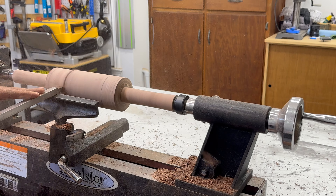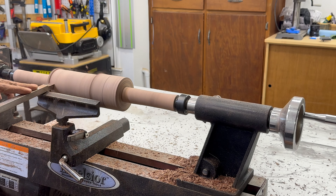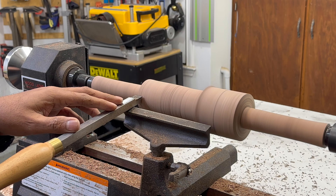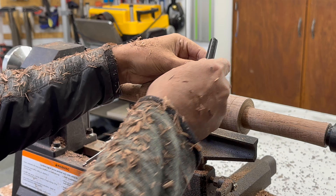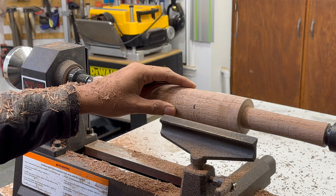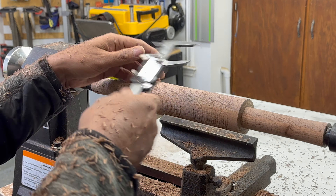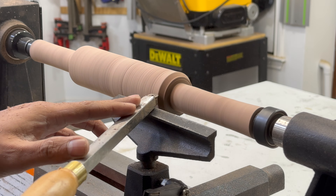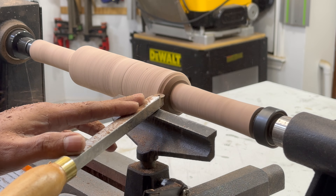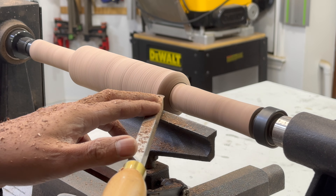I noticed that the roller was proportionally larger than the handle, so I removed some material to achieve the desired diameter. I used the round carbide turning tool to make a smooth curve between the roller and its handle, then used the same tool to give the handle a nice tapered shape.